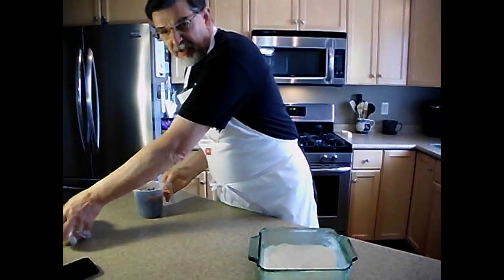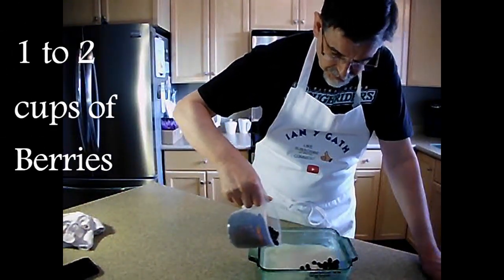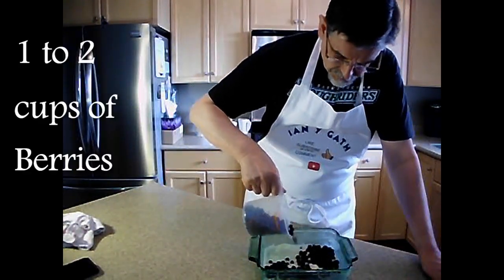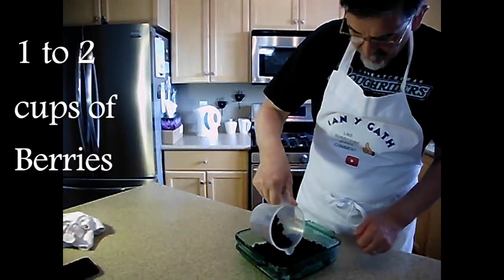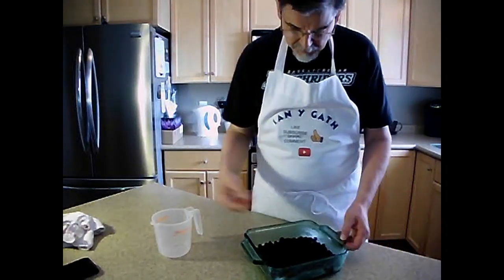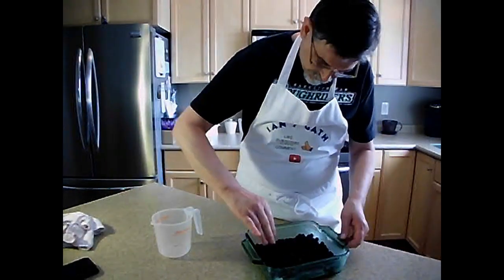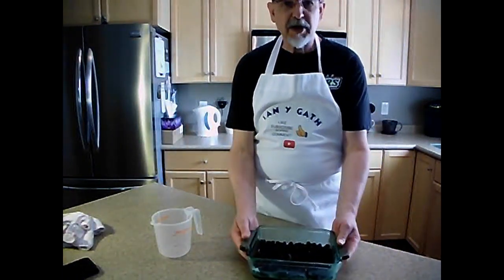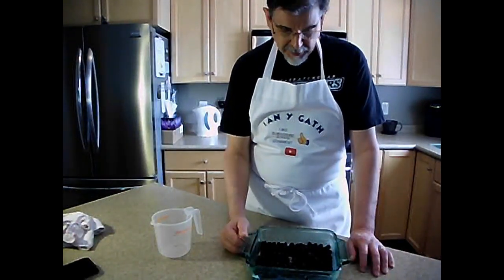The batter part is just that simple. The next part is to sprinkle your berries over the top. I have two cups of berries here — you can get by with one cup, but everybody likes berries, so the more berries the better. Sprinkle the berries over the top and move them around a little to try to get them somewhat even. Normally a cobbler has the berries on the bottom and the batter on top, but we're doing an upside-down one.